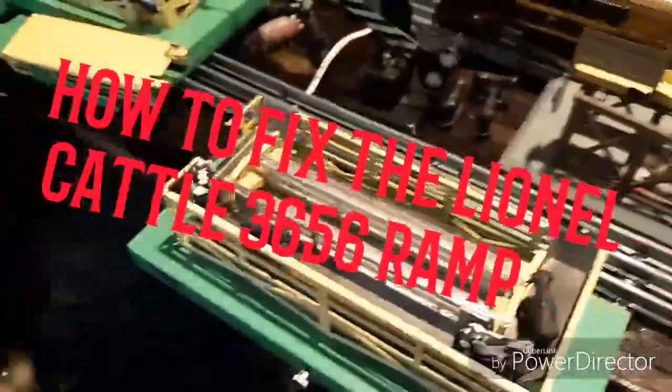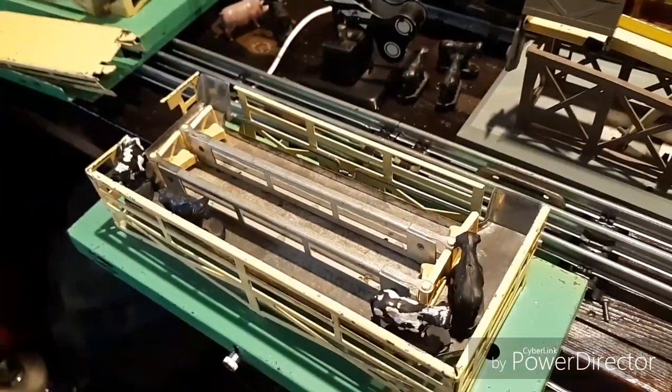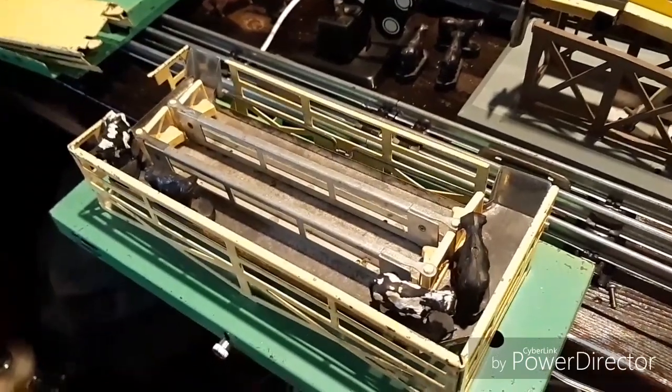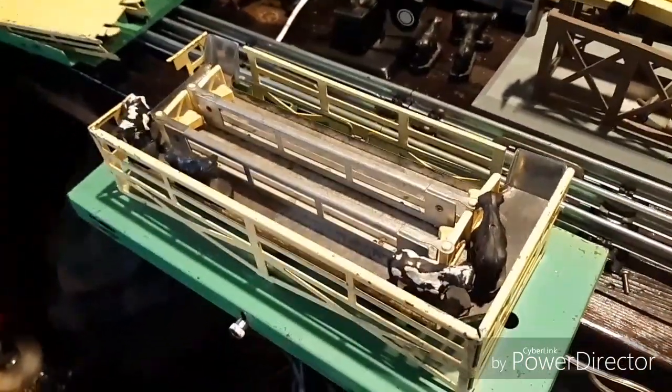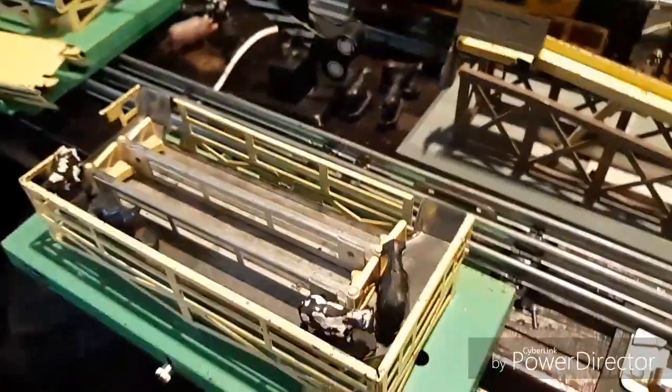Hello, it's Collector David, and today's Sunday video is a viewer's suggestion — they were wondering if I fixed a couple of these to make them work. The answer is yes, but they're very frustrating and extremely finicky to get working perfectly.